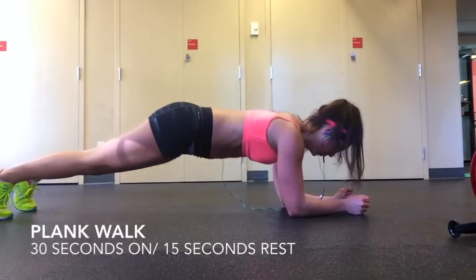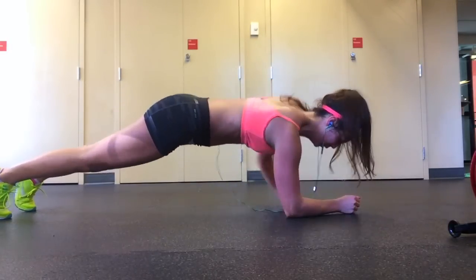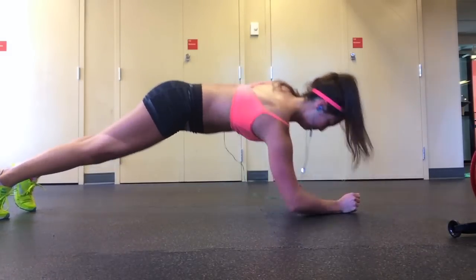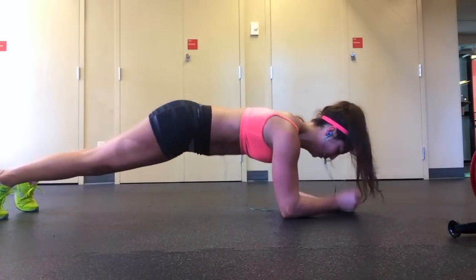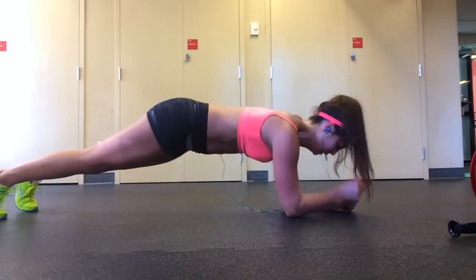The second exercise is called a plank walk. Start in a plank position with your shoulders and elbows in line and your hips flat. Starting with your left hand, lift your body so that you lift yourself up from your elbows and onto your hands. Repeat on the right side so that your entire body is in a plank position on your hands.